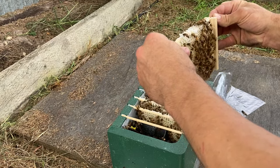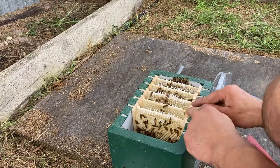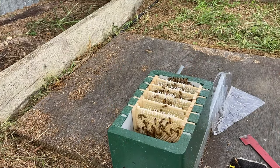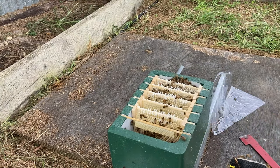This comb is really soft so I'm pressing the bars right up against the comb. There it is with five combs in place with end bars.